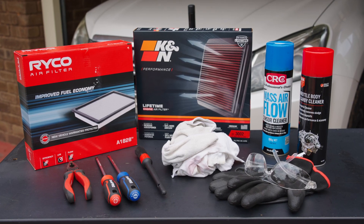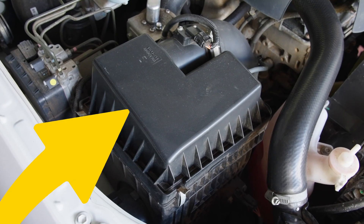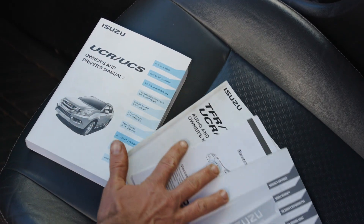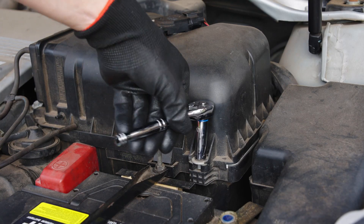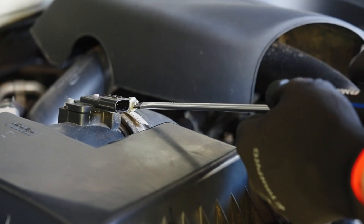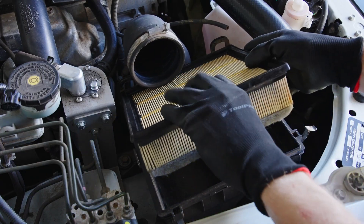Now let's jump into step one and open the air box. This is usually a large plastic box at the front of your car near the grill, or just off to the side. If in doubt, your owner's manual will have the answers. Most air boxes have simple latches that can be flicked by hand, but for some, this is where those hand tools may be needed. You may like to remove the air box lid, which means loosening hose clamps and disconnecting plugs and hoses as necessary. Take note of how the old air filter is positioned as you remove it.